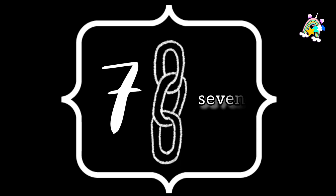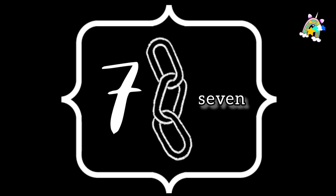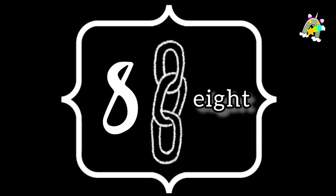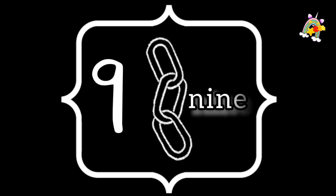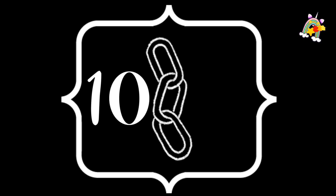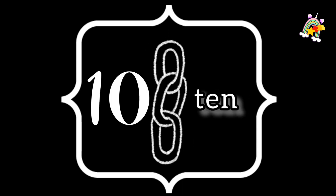5 — F, I, V, E — 5. 6 — S, I, X — 6. 7 — S, E, V, E, N — 7. 8 — E, I, G, H, T — 8. 9 — N, I, N, E — 9. 10 — T, E, N — 10.